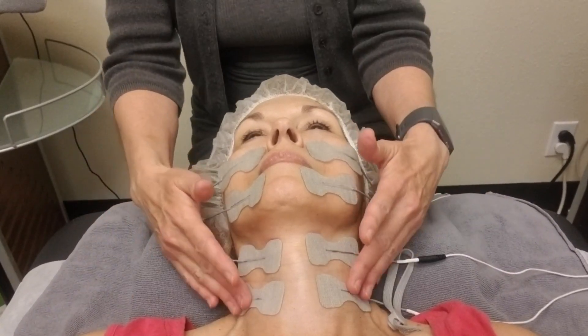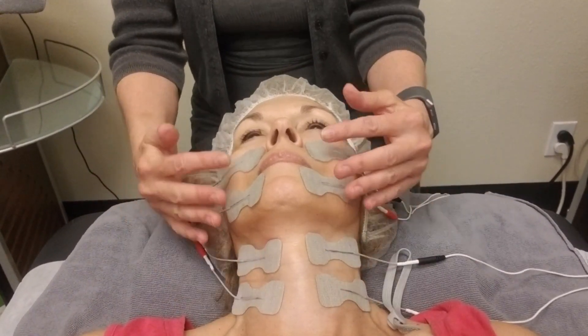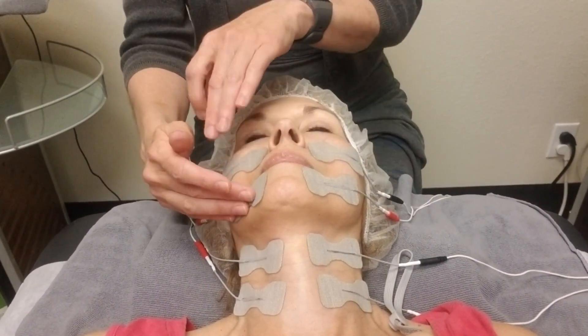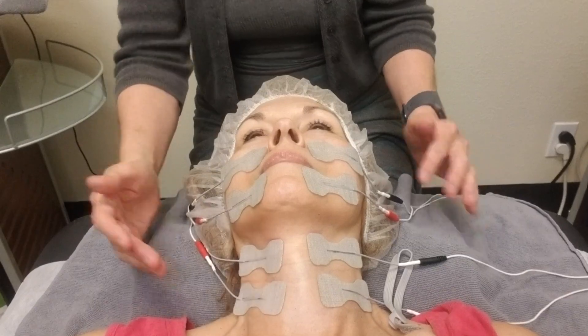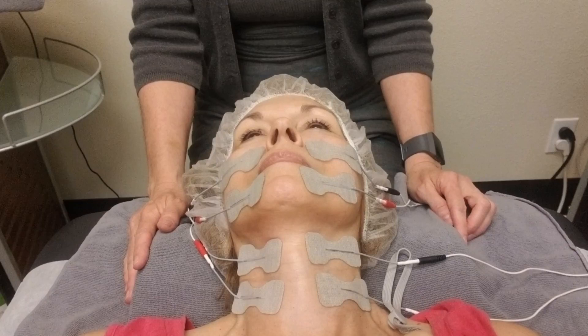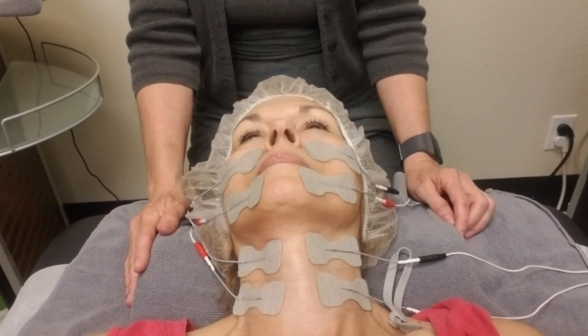You're able to use eight pads on the face. I am treating the neck and the nasolabial folds. So you have the negative on top, the positive below, negative and positive, and the same on the other side. The program that I'm using is a lifting program, and that is the best program I like to use with the face and neck pads.